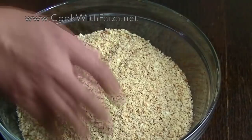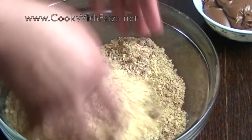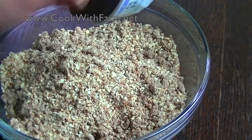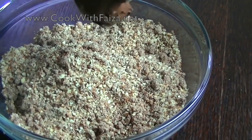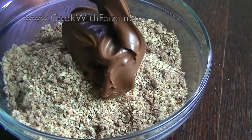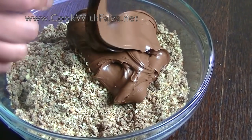To make this Nutella mixture, mix it in by hand. Then mix it into the Nutella and combine everything together in a nice way.